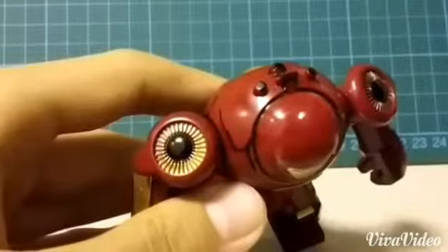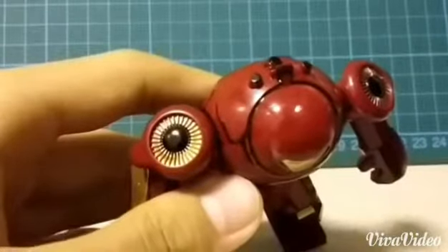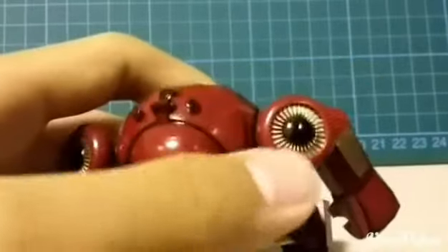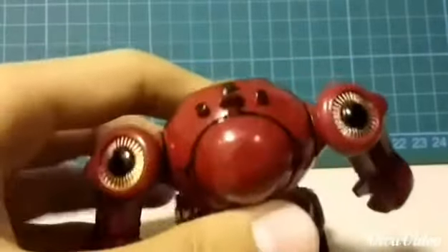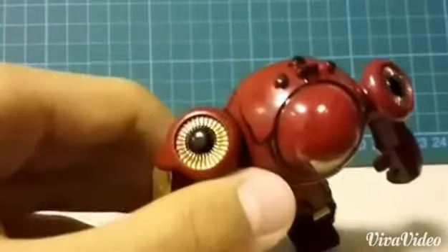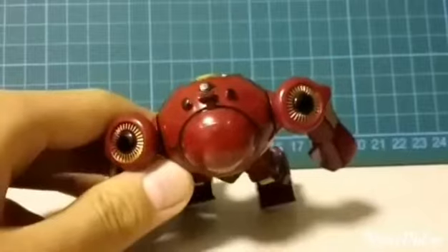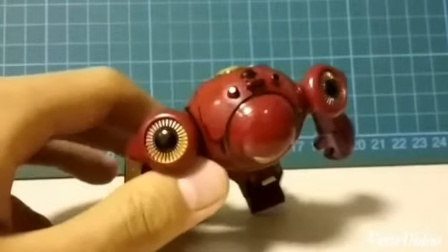Another thing I added is that I painted these parts all black instead of the original gold color, to make it look kind of menacing — which looks like an owl or some sort of bird.